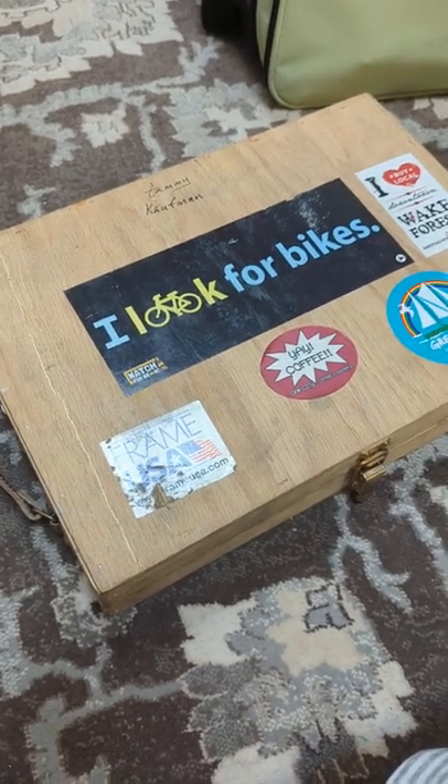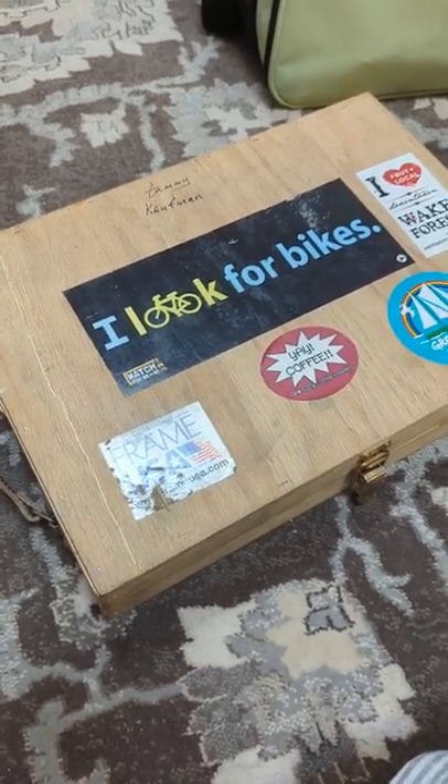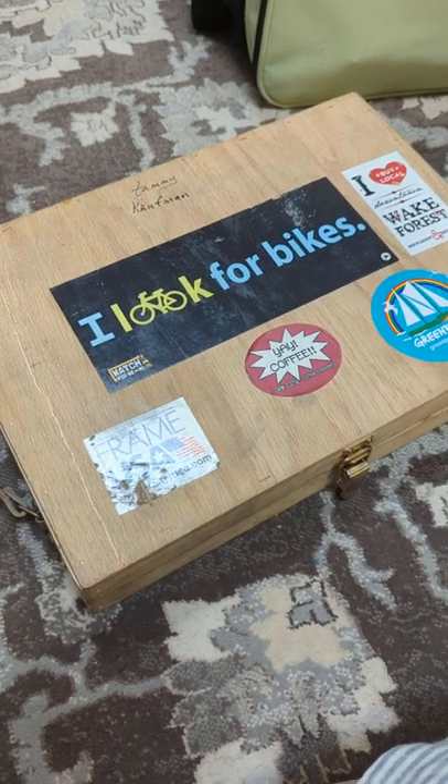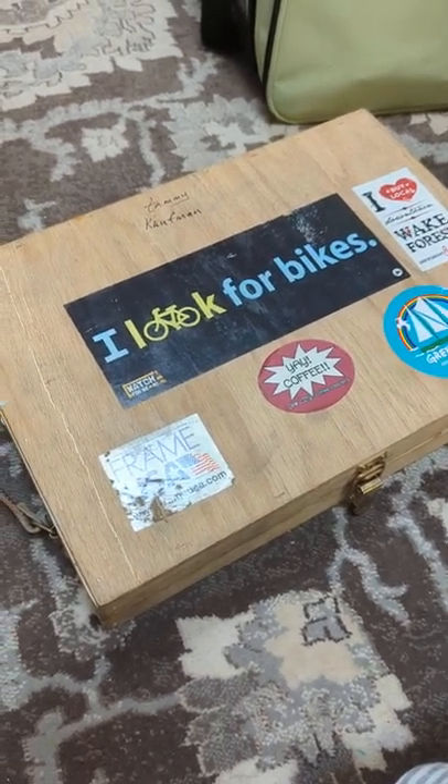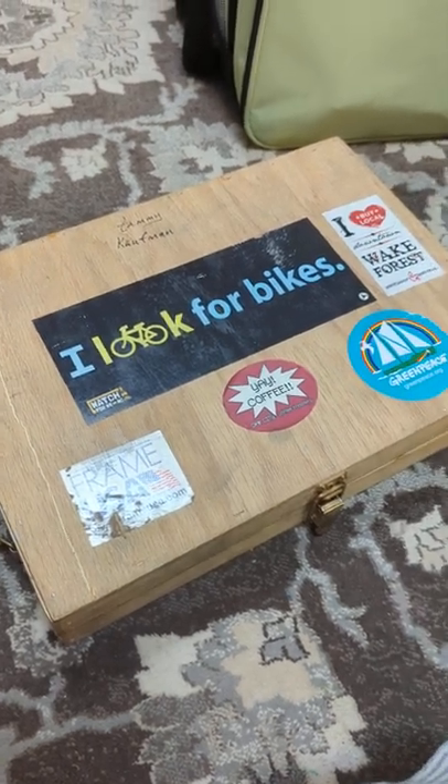Today I'll show you my plein air pastel box that Steve made for me several years ago when I was doing a lot of on-location painting and needed an easy, portable way to carry my pastels.